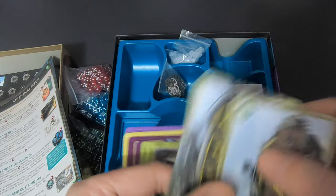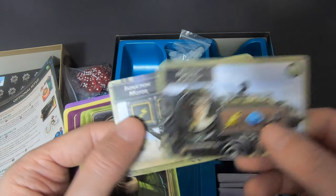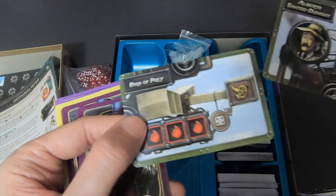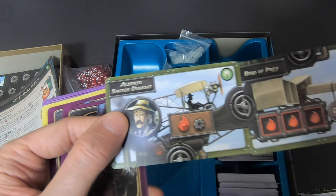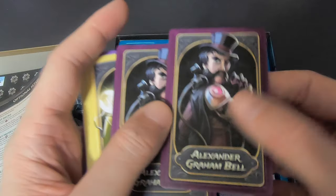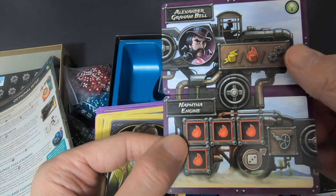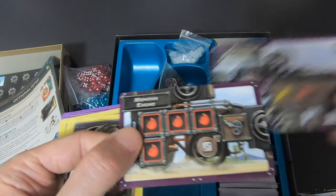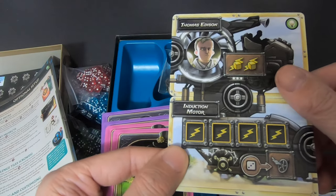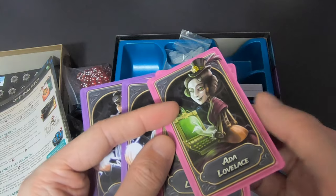Hertha Ayrton starts like this with her Induction Motor. Then Alberto Santos-Dumont — he has his Bird of Prey, pretty cool. Alexander Graham Bell — you can really appreciate the details, you actually see him sitting in the cockpit. And Thomas Edison. They all start with different setups — it's quite asymmetric.